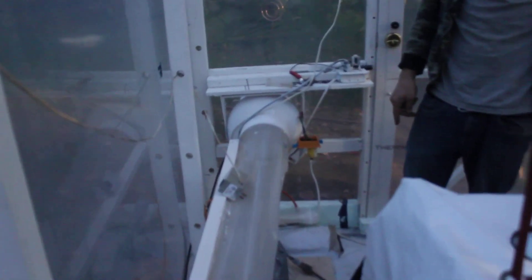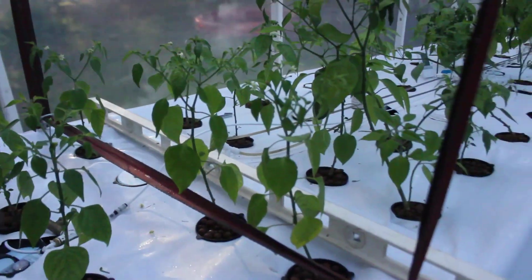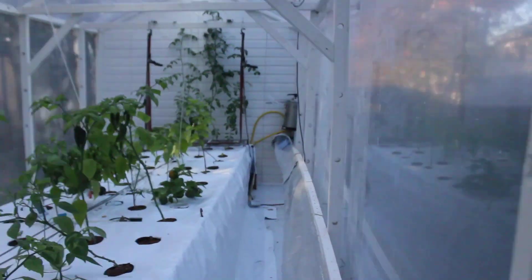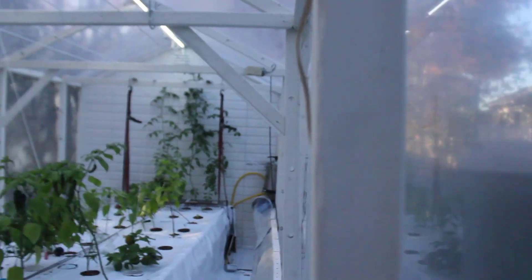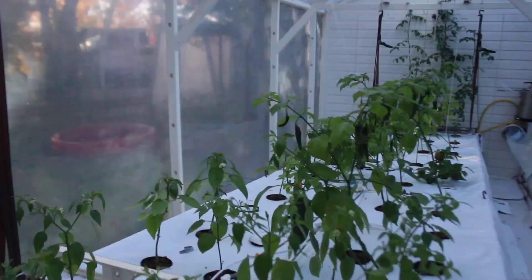We had the blower going this summer but there's no use anymore — they're still there but going to be removed soon. I'm going to put a double layer and vent the outside soon. Right now it's on a single layer.